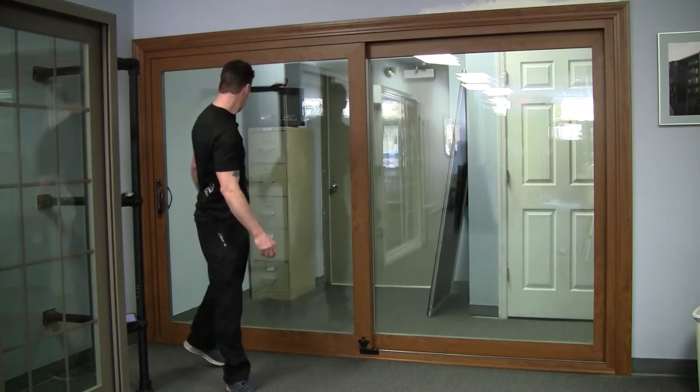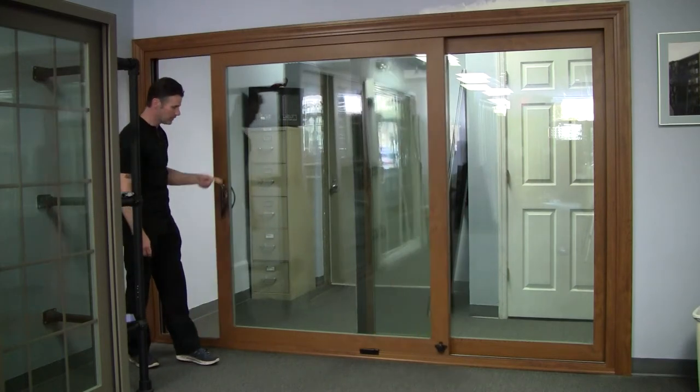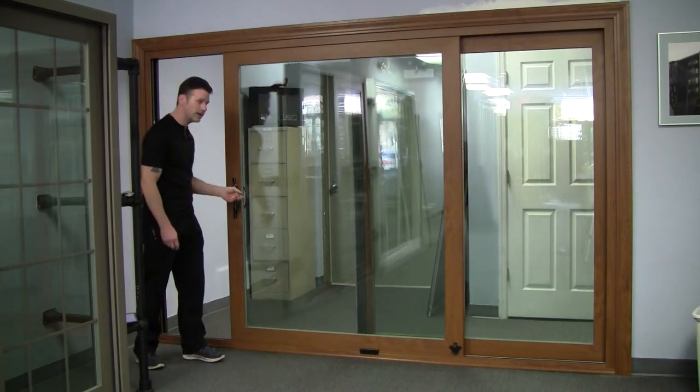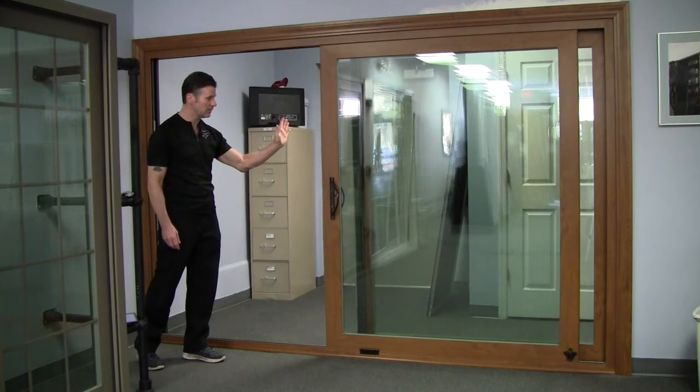As far as the operability, you have a black stainless handle on here and the door slides pretty smooth — that was one finger. There is some weight to it, but you don't have to lean into it. And you can see once you push it, it keeps moving.